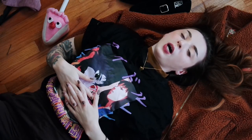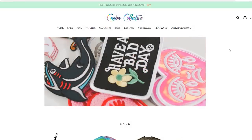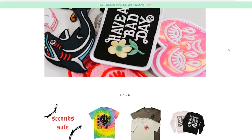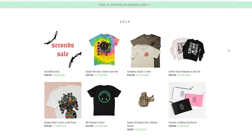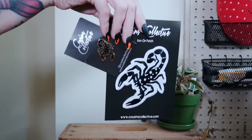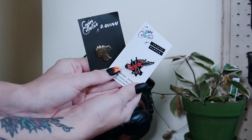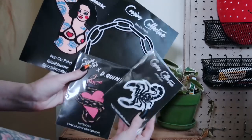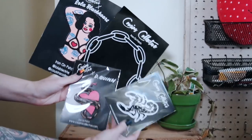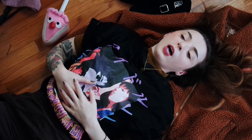Today's video is sponsored by Cousins Collective. Cousins Collective has provided a lot of the patches and pins you will see in today's video, as well as this beautiful overhead tripod equipment update, so thank you Cousins Collective. I have been shipping their products for years and years, and 'Quicken' has always been a code on their website since I believe 2016 — it has been active — so check them out if you would like, and if you feel inspired by any of my looks, by all means go ahead and take them.